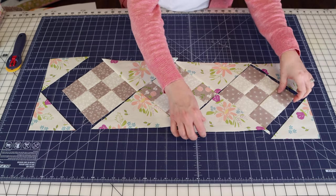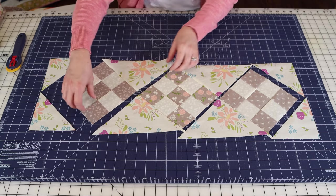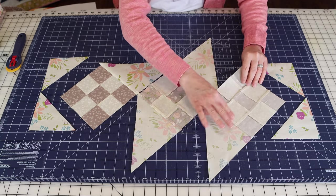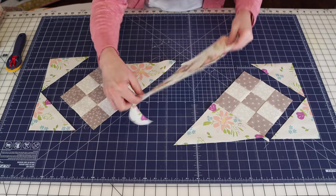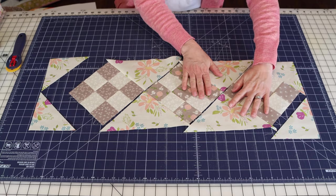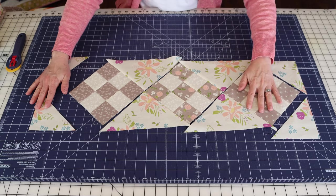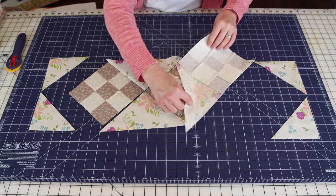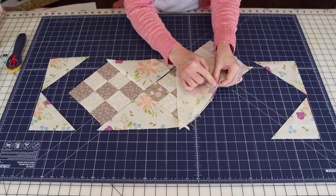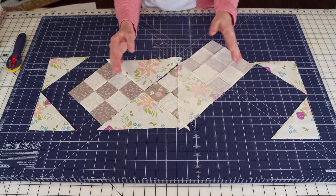I'm back from the sewing machine. I've sewn row one, the center row (row two), and row three together. I pressed everything towards the triangles—so press the seams toward the triangles. Now we're going to sew row one to row two and row two to row three. We're still not adding the corner triangles yet; those are the very last thing. Since I pressed both seams toward the triangles, the seams will just nest together when I flip them.